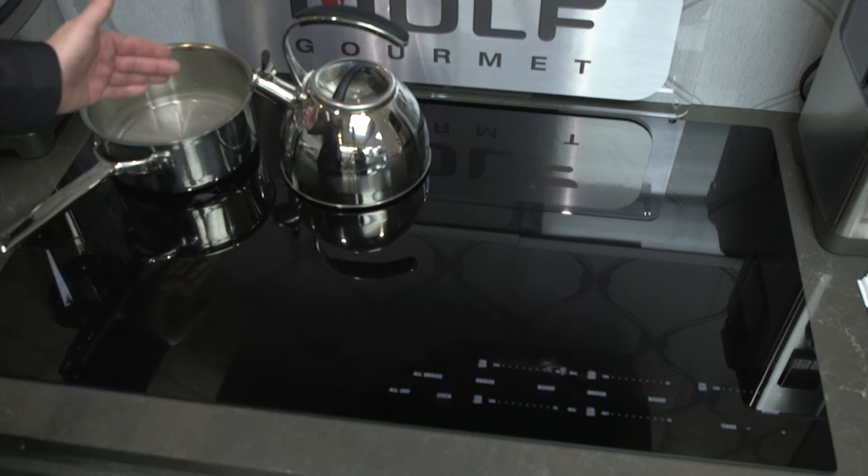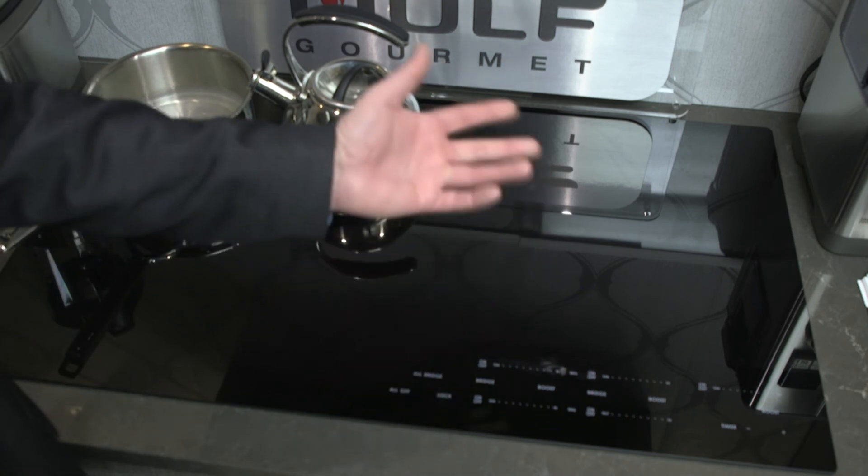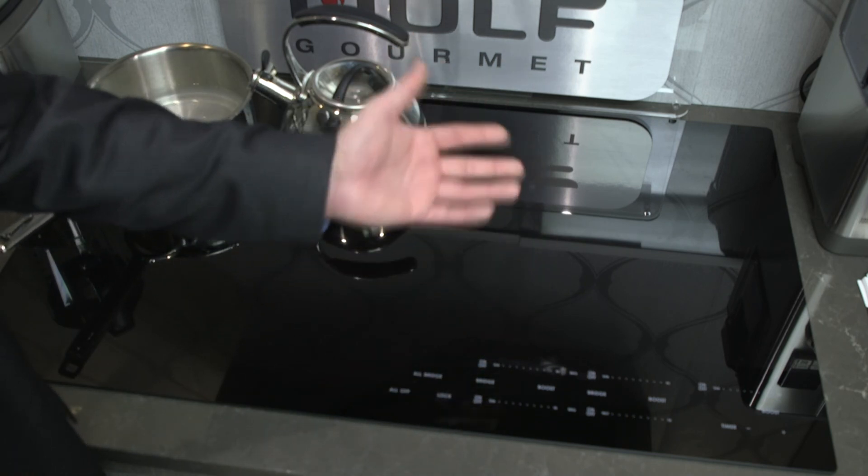If you did have a teppanyaki container on here, you would bridge the two together. Simple, easy, efficient, and a great way to cook. Thank you for watching today. If you have any questions, please don't hesitate to come into our store where one of our consultants would be happy to show you our Wolf 36-inch induction cooktop.